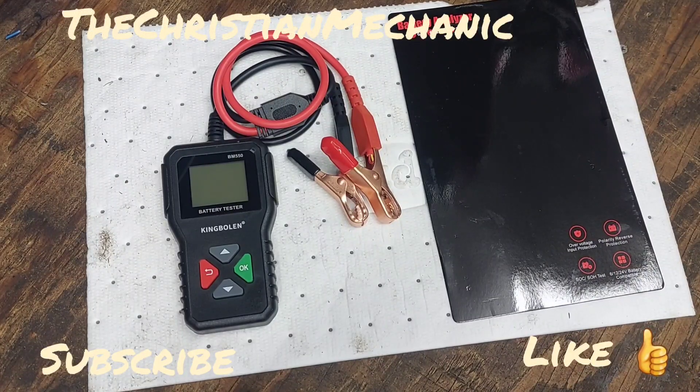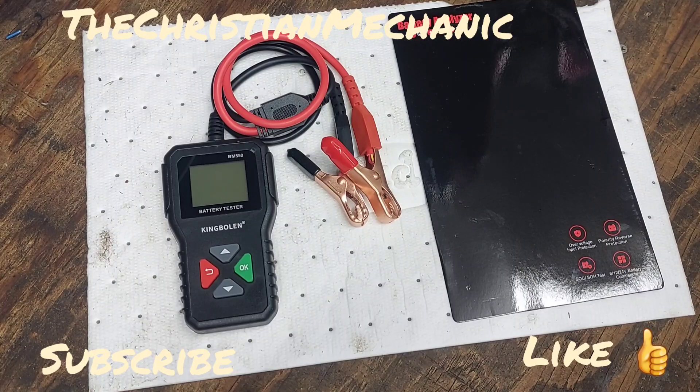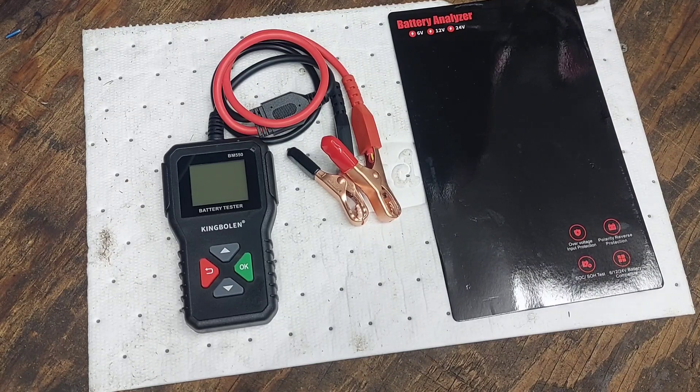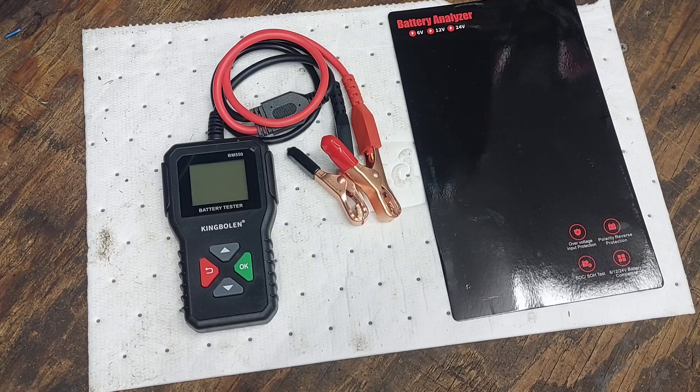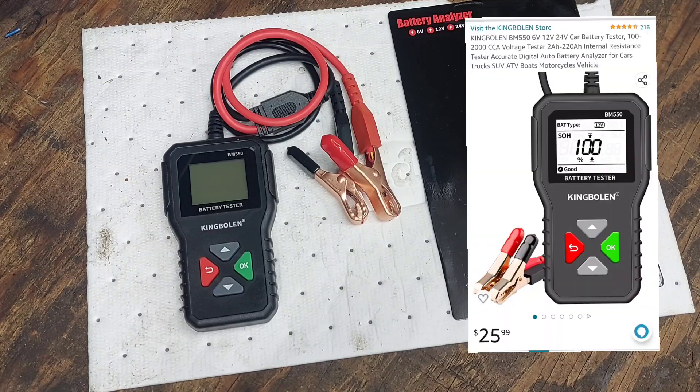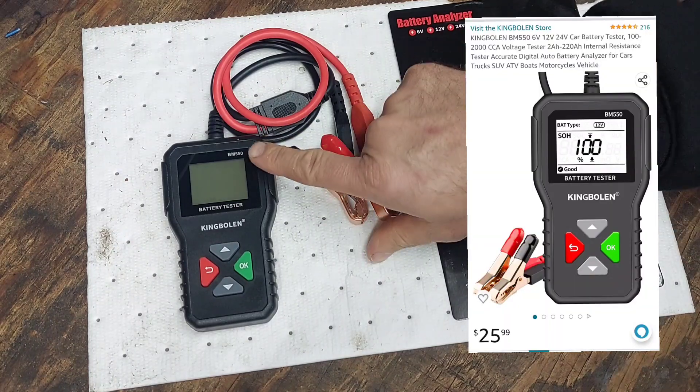Hey everybody, welcome back to the channel — hope everybody's having a blessed day. I have another pickup for you, this time from Amazon. This is just a simple battery tester that analyzes your battery to tell you if it's good or not. It checks the cold cranking amps and lets you know if you need to replace your battery. This was only about 20 bucks on Amazon, and the model number is BM550.